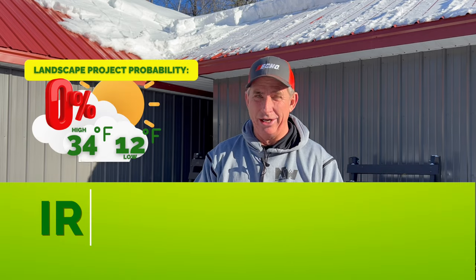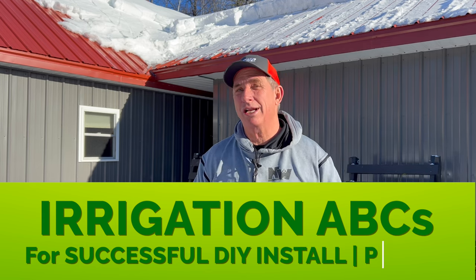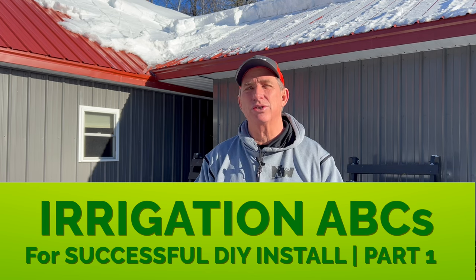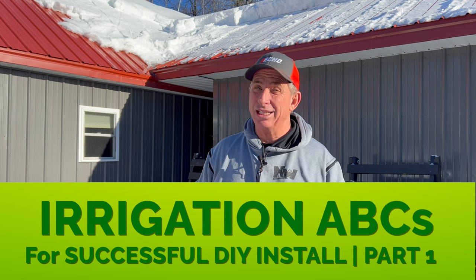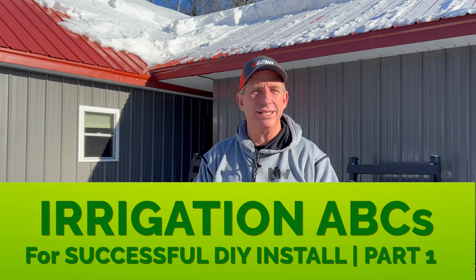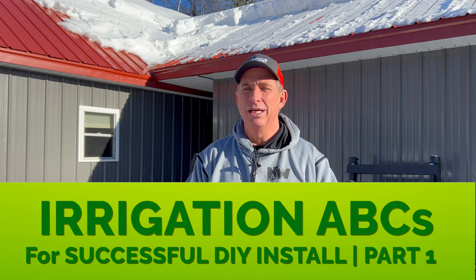Hey guys, Coach here. Welcome to this week's and next week's episode — we're launching a big one. What we're talking about this week is the ABCs of DIY irrigation system installation, so you guys can do it yourself. You don't have to pay a guy like me to come out and spend mega thousands of dollars. You can generally do it over a good long weekend, maybe two. There's a little bit of math and hydraulics — nothing crazy. Let's launch.